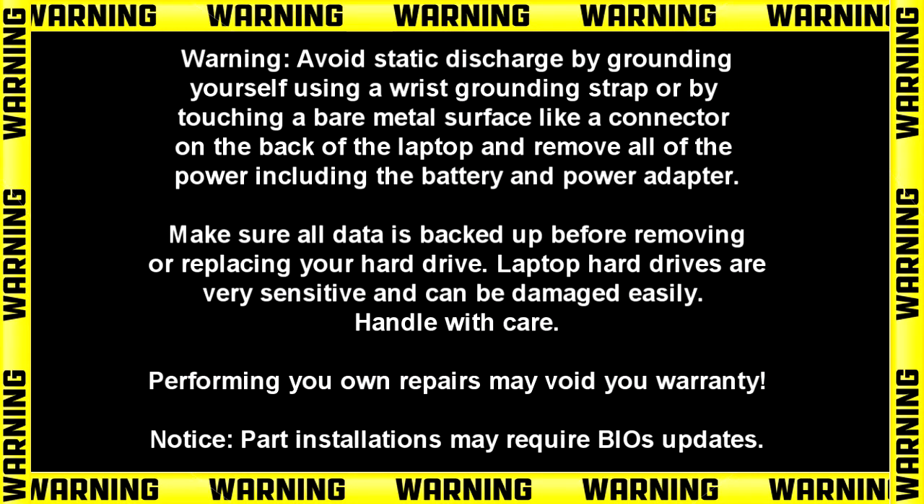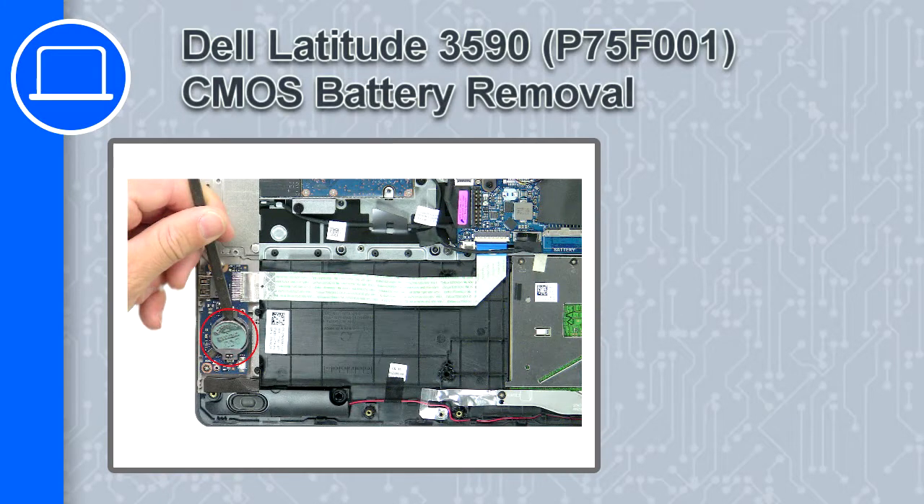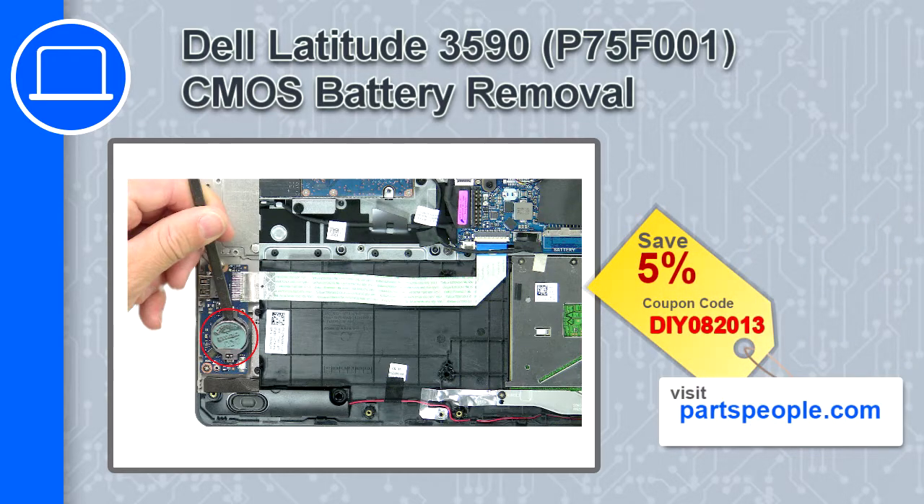Hey, what's up, this is Ricardo and in this video I'll show you how to remove the CMOS battery from a Dell Latitude 3590. If you're looking for parts for this laptop, go to our website and use this coupon for a 5% off discount.